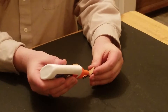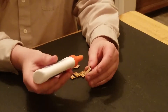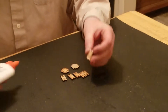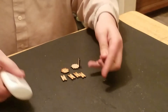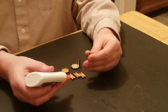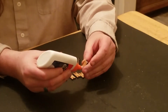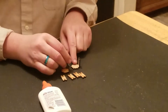So I'm just going to put a little glue into that notch, glue into that notch, glue on the back, like so, and put that one there. Do the same for a second one — glue in the notch, a little bit on the back, put it on the opposite side.